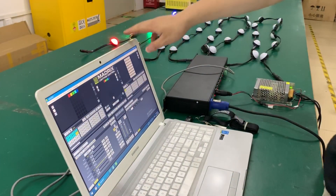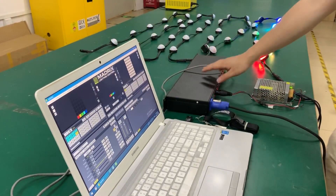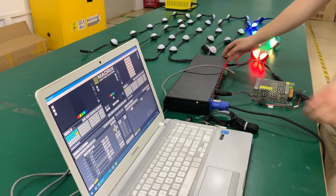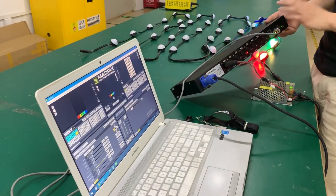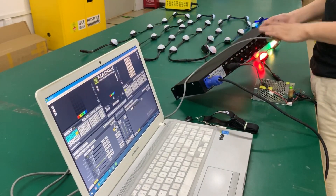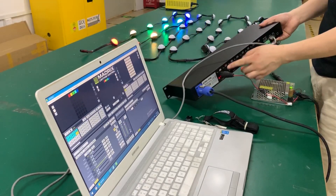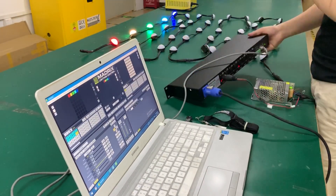This is the Matrix 2 Ultimate Box. The box has 8 outputs and 8 universes, 1 box.